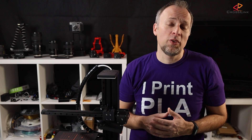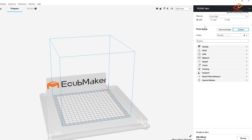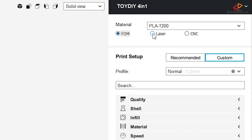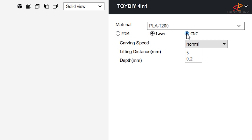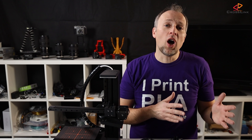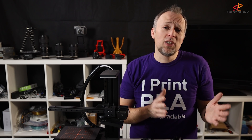Now let's talk about the software from eCubeMaker. First, there is eCubeWare, their 3D printer slicer software. This is mostly a branch of Cura with a printer profile for the Toy DIY 4-in-1 and some additional features for CNC and laser engraving. If you know how to use Cura, you will have no issues whatsoever using eCubeWare.